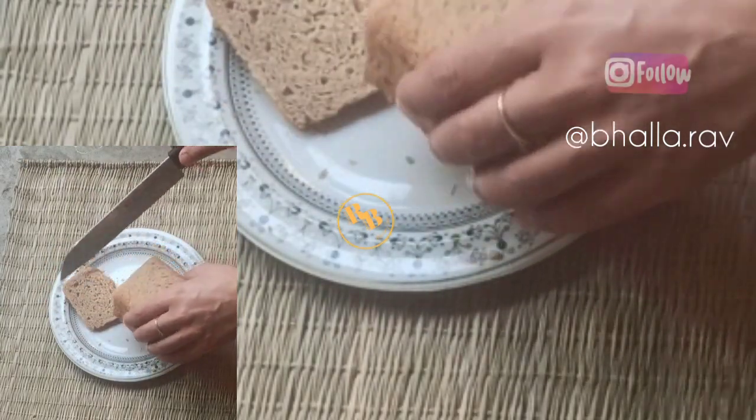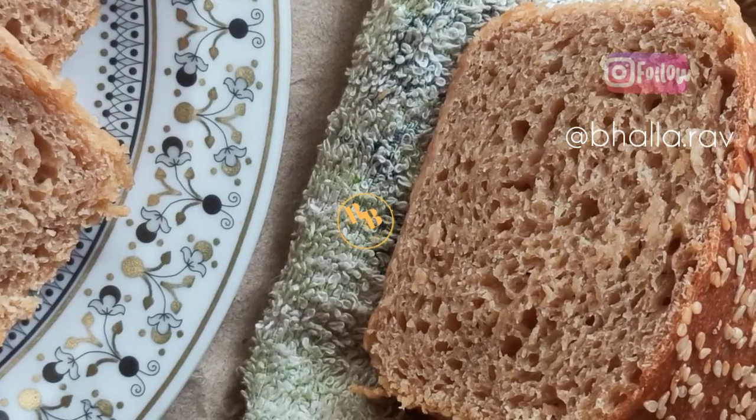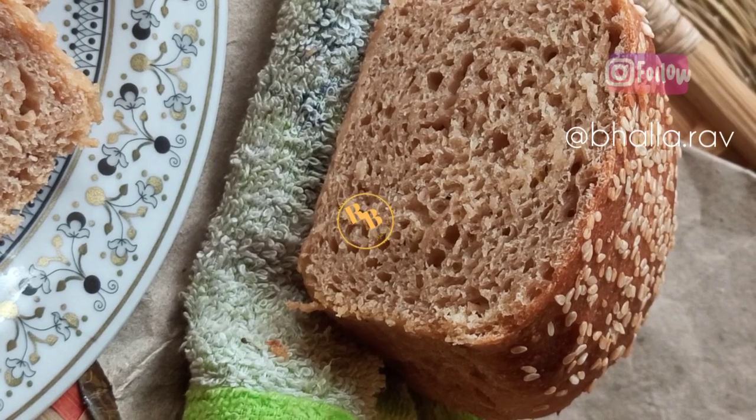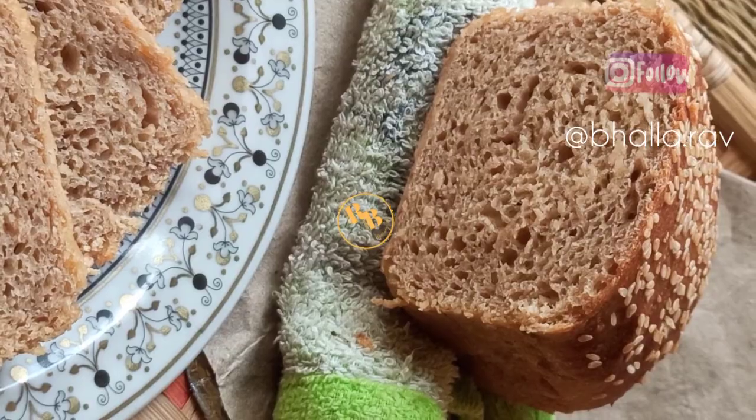If you have any problems or questions with regard to sourdough bread baking, please let me know in the comments. I hope you like this recipe — if you do, please like, share, and subscribe. Take care, until next time, bye bye, see you soon!